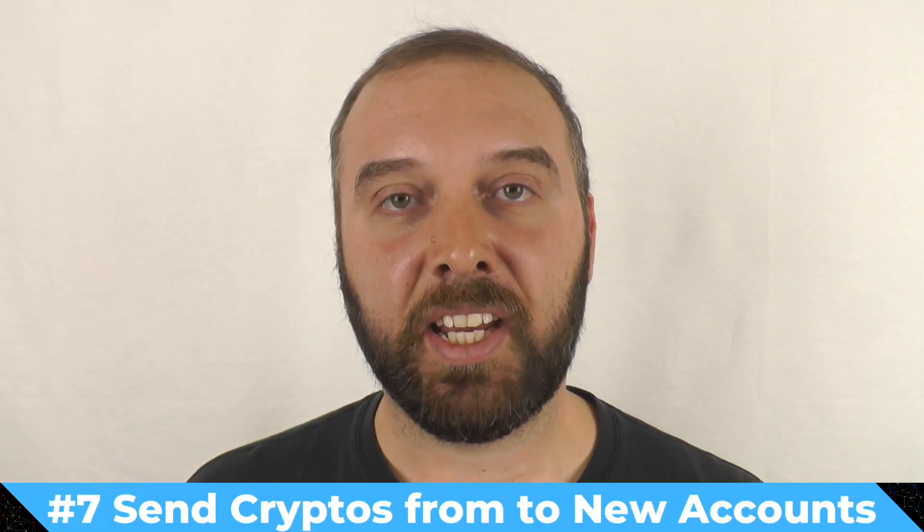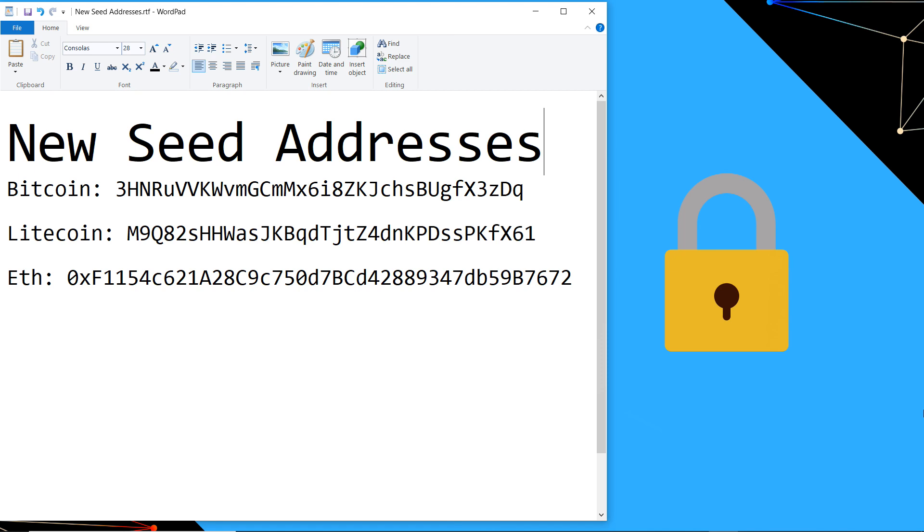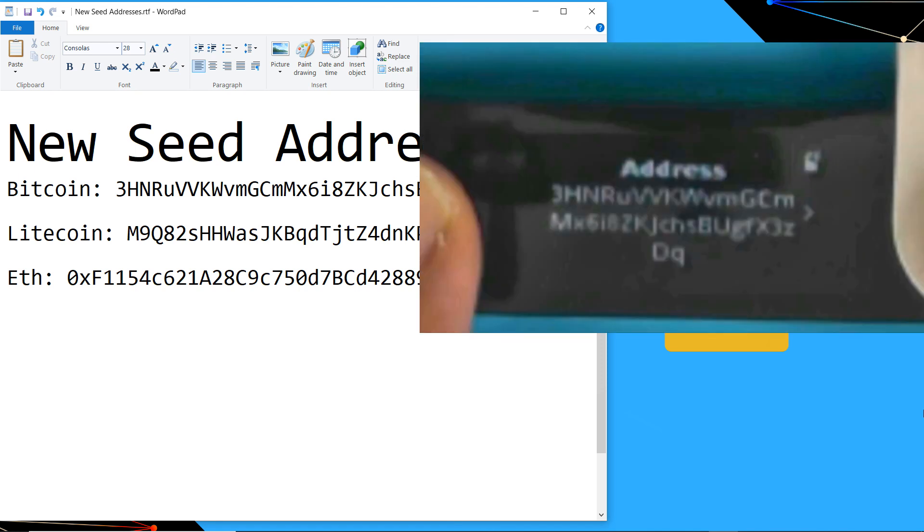Step seven: send all of the funds for all of the cryptos you want to move to the addresses you verified back in step four, being sure to double-check the addresses you're sending to against the photos you took earlier. Because now your hardware wallet has the old seed on it and can't do the verified receive workflow for those other addresses. If you're not in a hurry, just send with the minimum transaction fee and wait. It's also important to note that if you have Ethereum, you will need to manually send each ERC-20 token separately — there is no way to do a sweep-all for Ethereum.